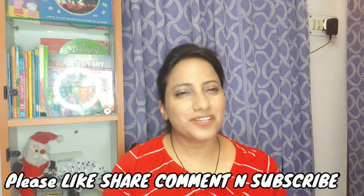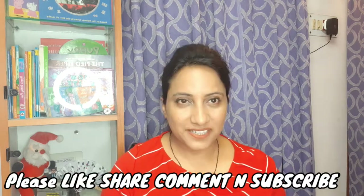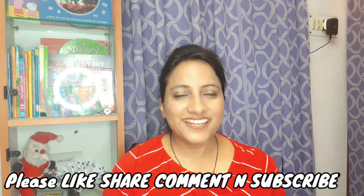Before I start the video, I would like to request you to please like my video. If you are new to this channel, Mommy Lodge with a trainer entirely revolves around child care, child education, and mothers and their needs. Please subscribe to this channel if you are new. Let's get started.